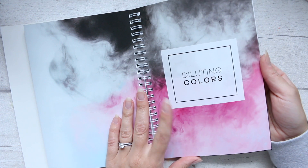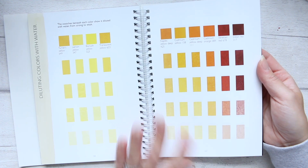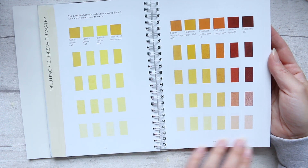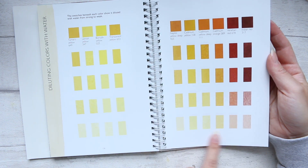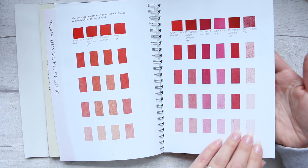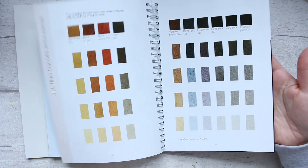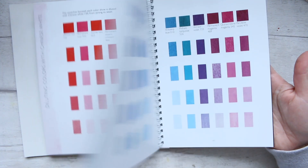The chapter at the back is called Diluting Colors — it's an additional chapter that wasn't included before. Diluting colors with water is quite useful to look at, not just the colors themselves but also seeing what strength of color you can get — from very strong swatches all the way down to diluting them into pastels and pales. That could be especially useful for someone who is into pale colors and working with a very light-toned palette. It goes through the color wheel of all the colors.